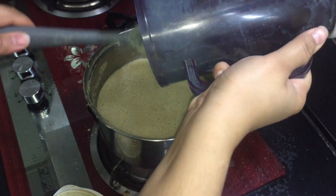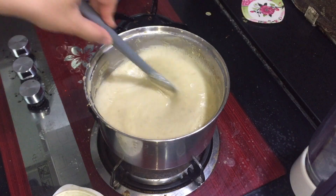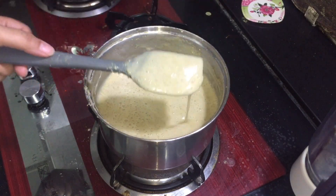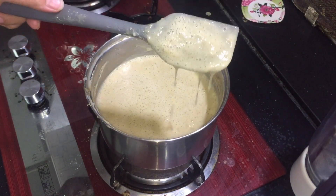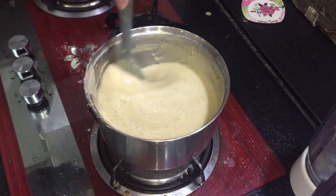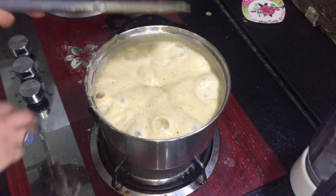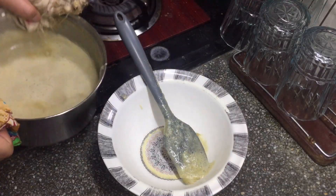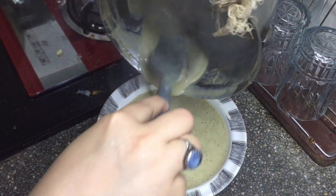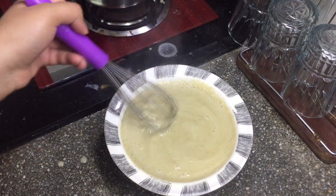No problem. We will clean the jug and don't waste it. We will not clean the jug — we will bring it to a boil. There is no problem. Now there are no lumps. There are no lumps. I will take this to a boil, then transfer it to the jug so that it does not spill. Like this — we will do this.